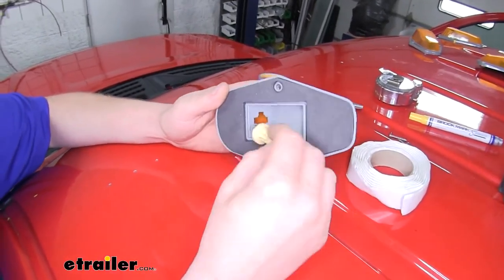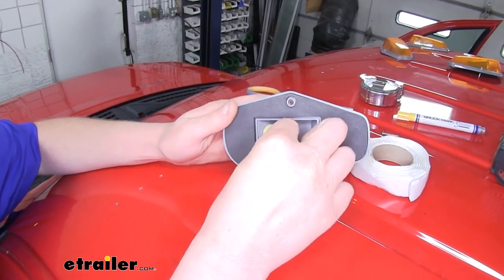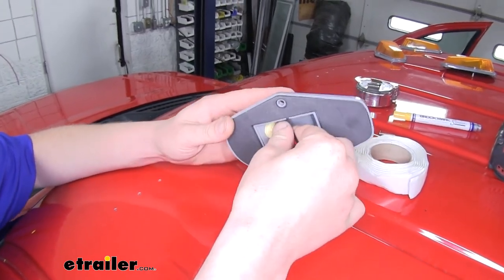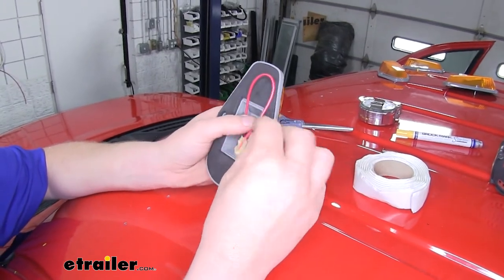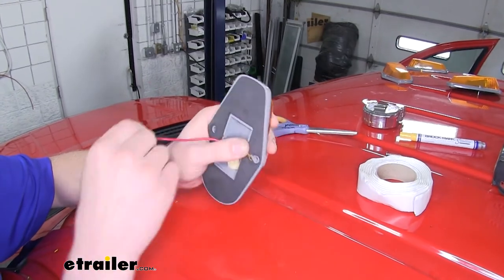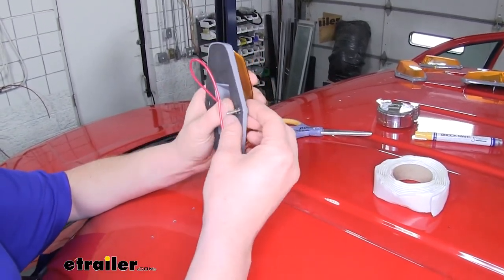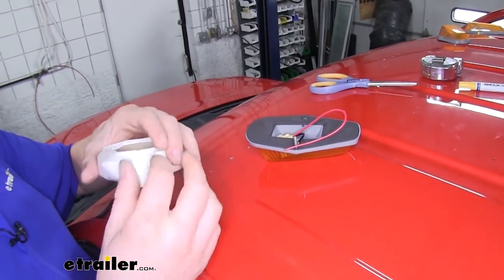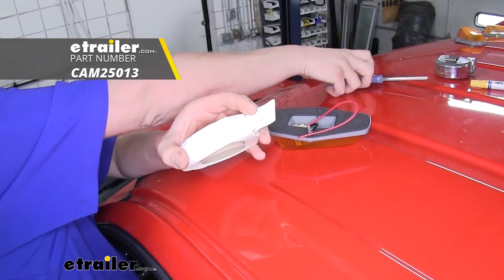Just line up the openings there, slide it in, and then give it a twist — that'll hold it in. Our ground wire will go off to one side where the opening is, and we're going to slide a screw through that. To seal up where our holes are, we're going to cut a little bit of butyl tape. You can pick up some butyl tape here at eTrailer.com.